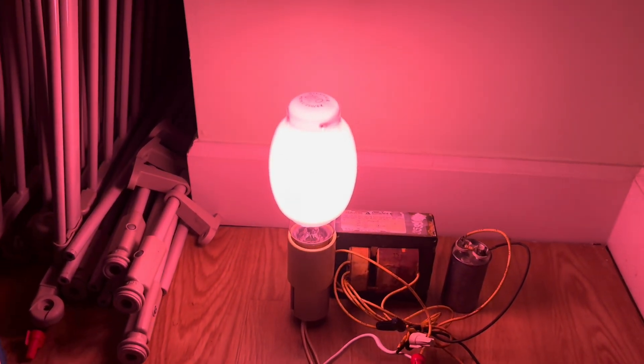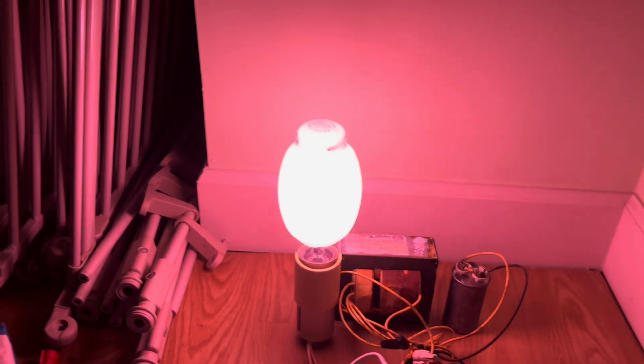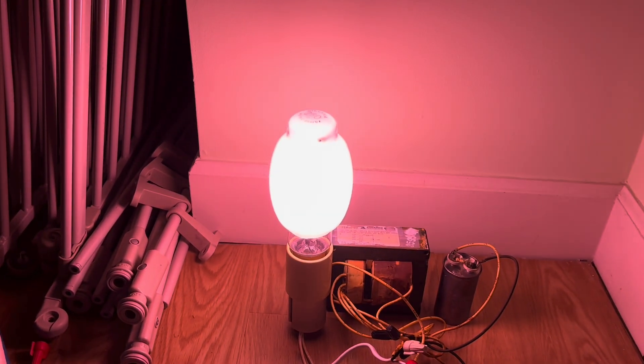It lights up a very nice, deep pink color. Let's switch it to time-lapse and watch it warm up.